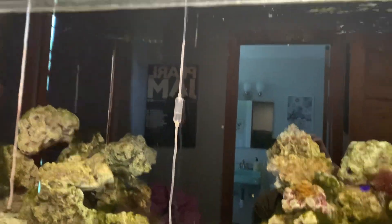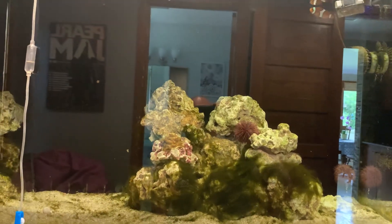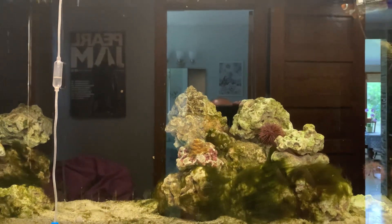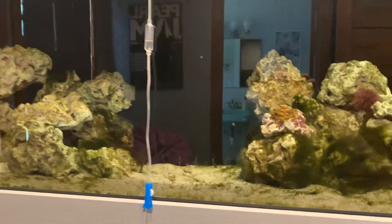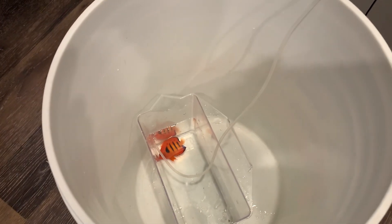I put about 10 fish in this tank — a couple have been taken out. I quarantined them all the same way. I think the powder blue I quarantined for about a week and a half. No ick on them, and I haven't had ick in this tank. I don't do any copper or anything in the quarantine tank — it's just all visual.